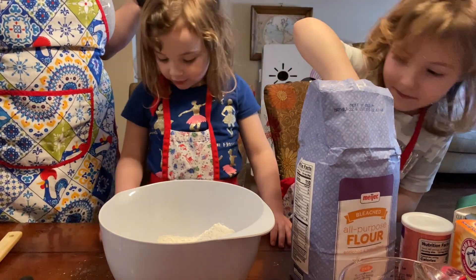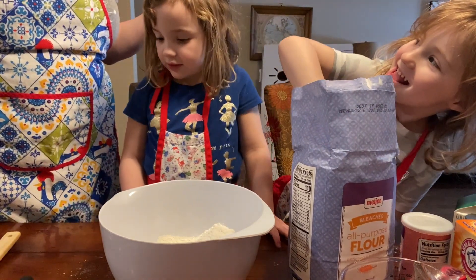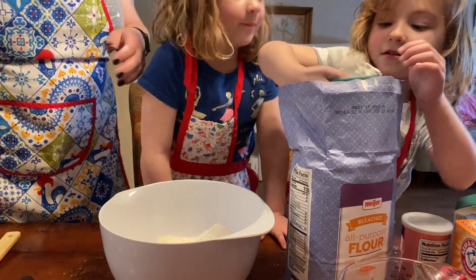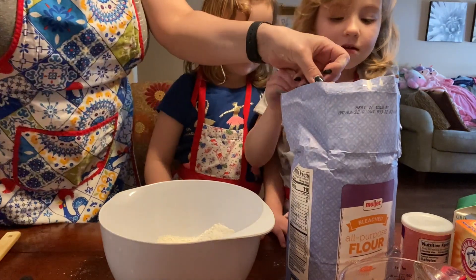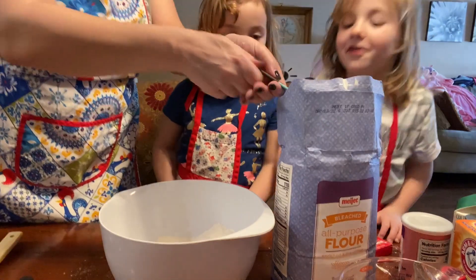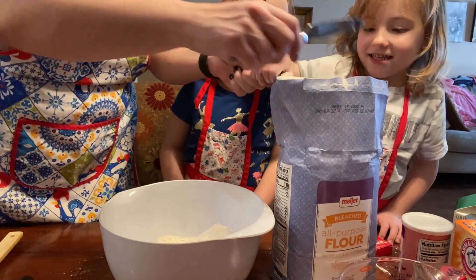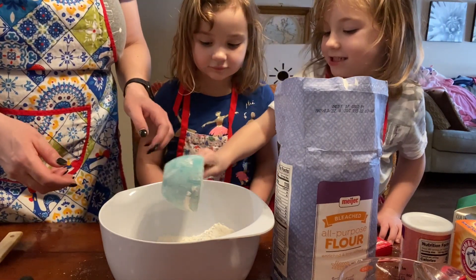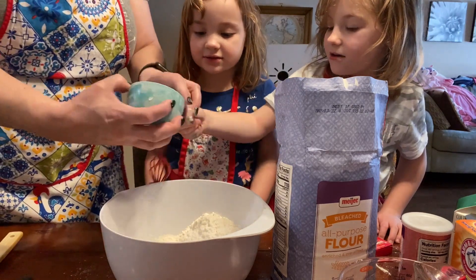I want to do the sugar. Just get in there and scoop out a lot. We just need a little bit more. Let me help you. It's hard to get in here, isn't it? Oh wow, look at that. I'm not going to cut you, silly. Now dump it all in there. Good job.